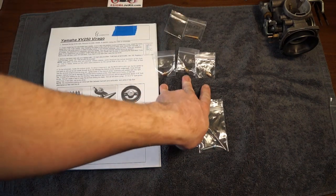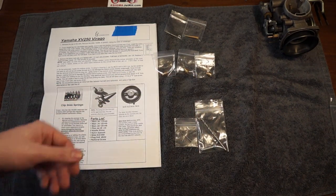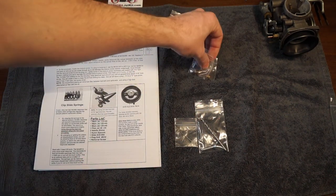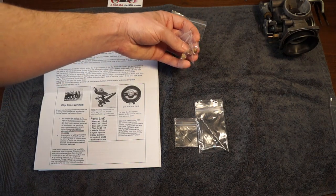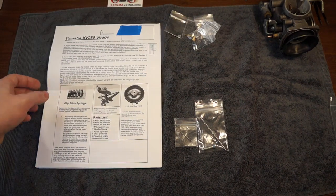Then we have three choices of main jet: 115, 120, and 125. Stock is, of course, 110. So a good choice of jets here. And these do have Mikuni markings on them, so they are genuine parts.